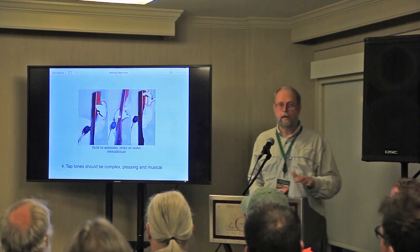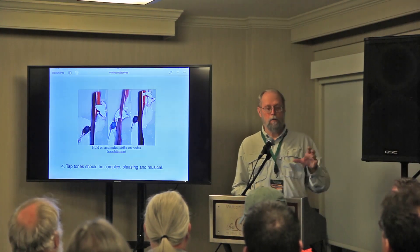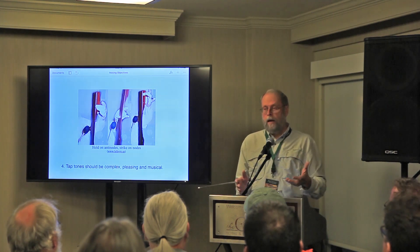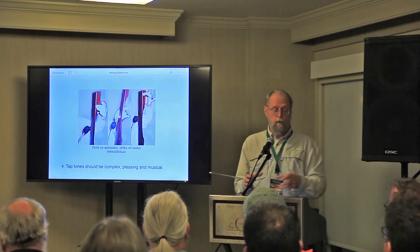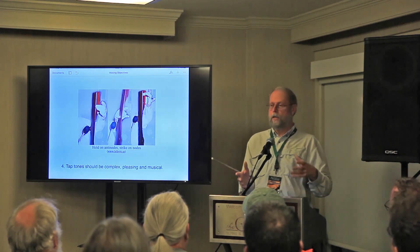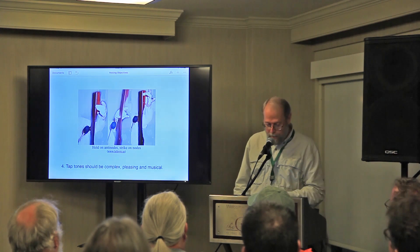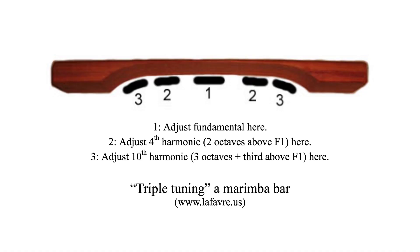Your tap tone should be complex, pleasing, and musical. I once went to a lecture given by a guy who made steel drums. He talked about a method of tuning his facets — he called it triple tuning. He wanted to get three harmonics: a fundamental and two other harmonics from each facet. His steel drums sounded musical. He said he learned everything from marimba makers, so I started looking into marimba makers. As it turns out, they tune a bar of wood to get three harmonics — it's called triple tuning.